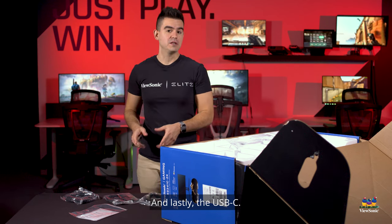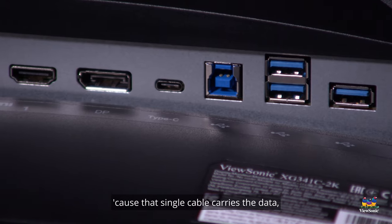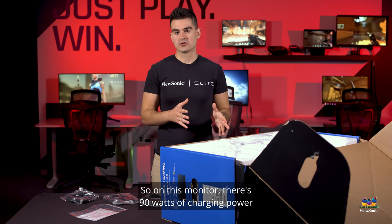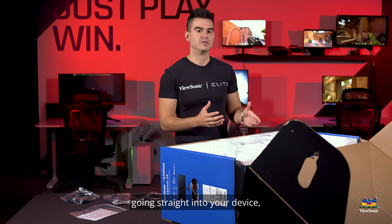And lastly, the USB-C. USB-C is really cool because that single cable carries the data, carries the audio, carries the video, but it also carries power. So on this monitor, there's 90 watts of charging power coming out of that USB-C cable going straight into your device.